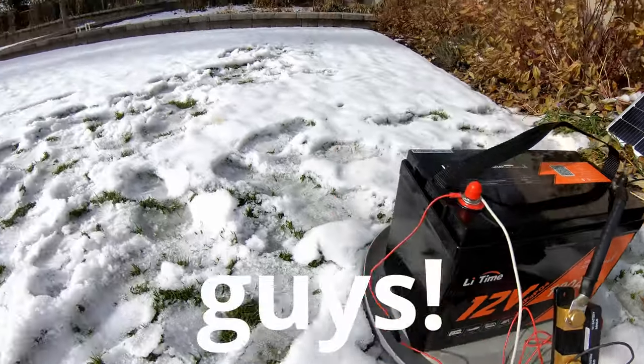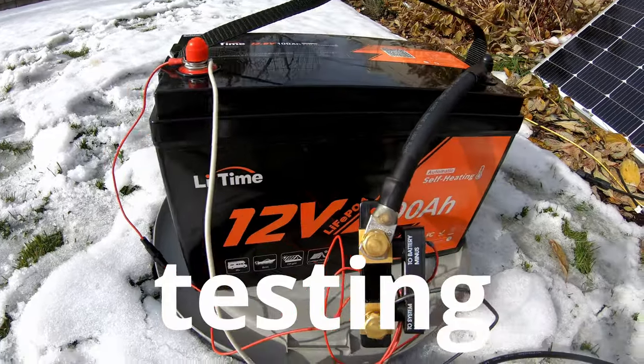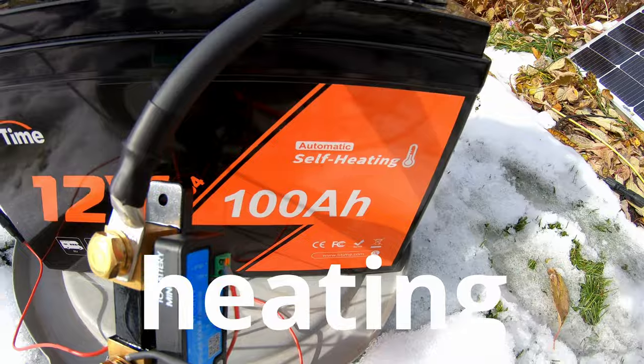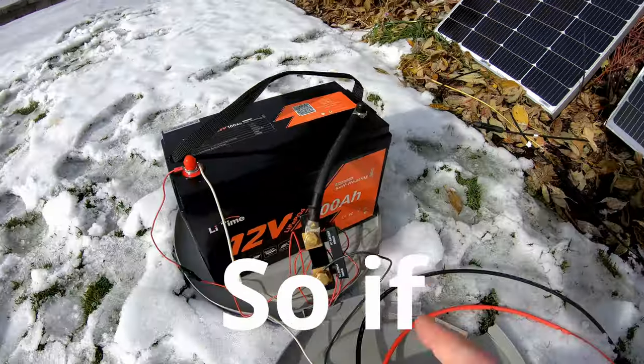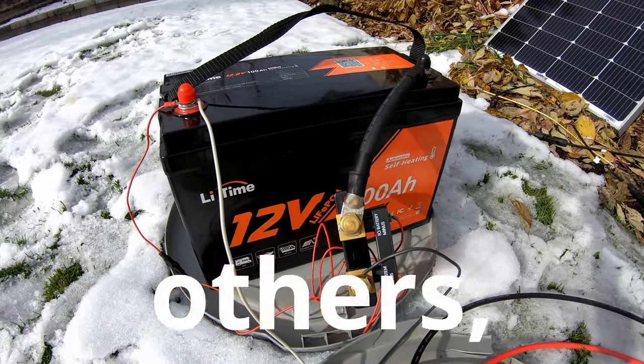We're all about real world tests here. We've got snow everywhere and just finished testing the low temperature charging protection and self-heating function of this LiTime 12 volt 100 amp hour lithium iron phosphate battery. If you want to see how this performed in this test as well as a slew of others, stay tuned.